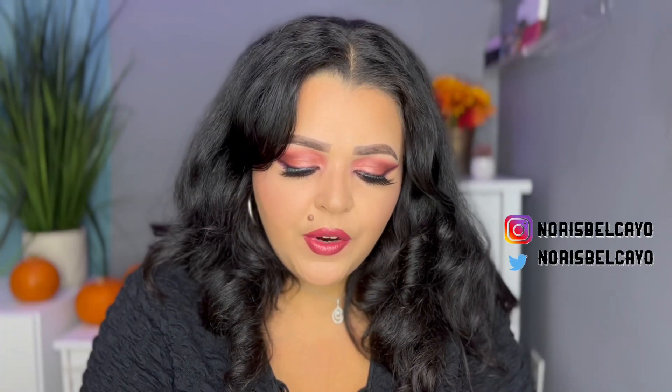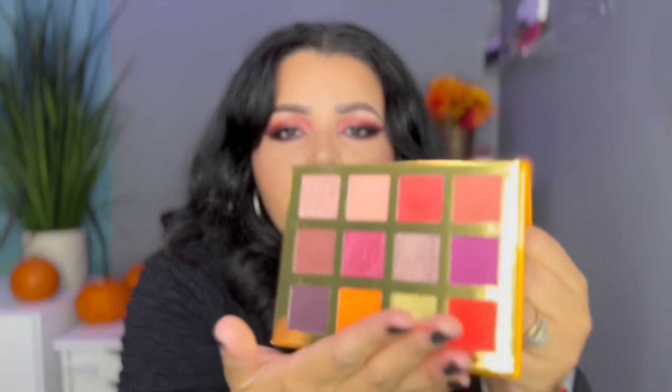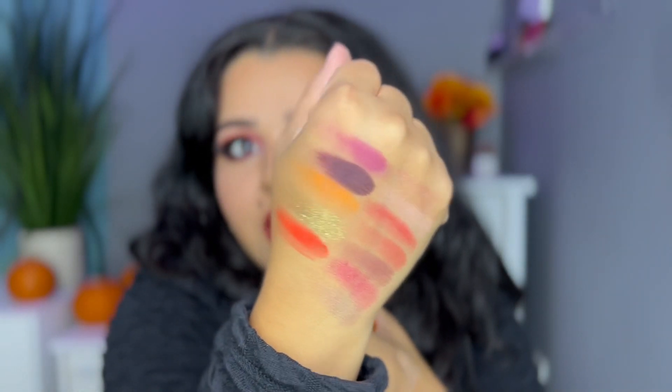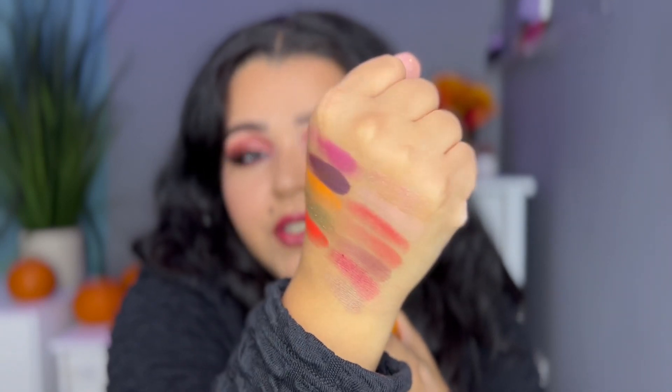Really quickly before I get into the tutorial, I just wanted to show you a close-up — this palette is gorgeous. Definitely a hundred percent fall vibes right here. You have the leaves, just a beautiful palette, and when you open it up you have a really nice mirror. Here's what the actual color story looks like — very beautiful and very fall. You have some mattes and beautiful shimmers, and I swatched it on my hands. This palette swatched like a dream. The colors are beautiful, extremely pigmented, very rich, buttery soft, and the shimmers are just gorgeous. I love the way it swatched and the way it works on my eyes.